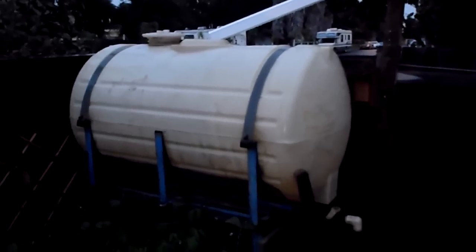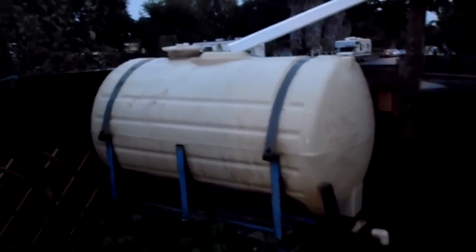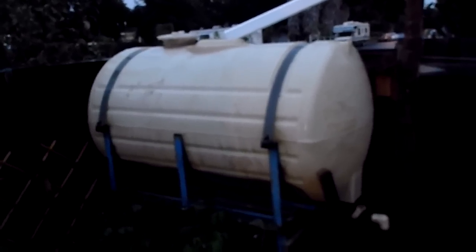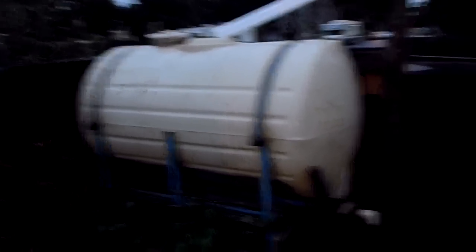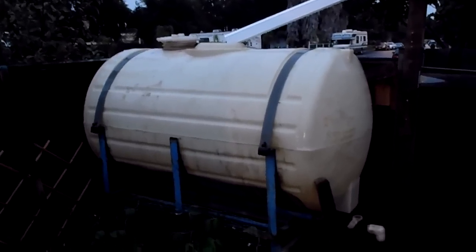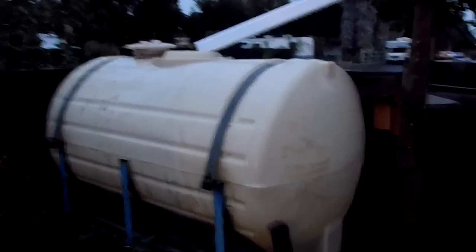This is a 300-gallon rain barrel. We got it for free on an awesome website called FreeCycle. I'm sure your neighborhood will have one. More about how to use FreeCycle will be in a different video. But this is our rain barrel — entrance right through the top. There's a spout down at the bottom for filling up water cans or whatever we need to fill up.